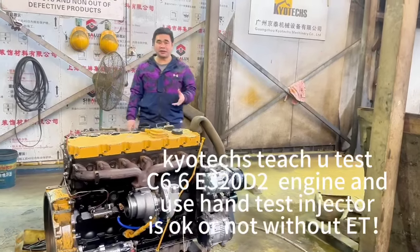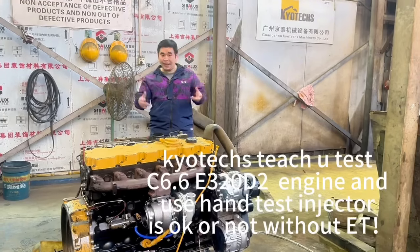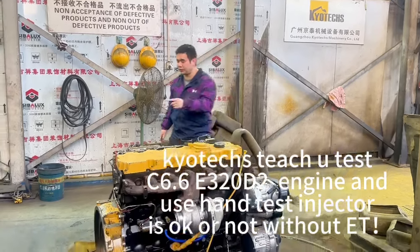Here they offer you the C6.6 for E320E2. Because our ET today is damaged, we can use a hand to see if the injector is working or not. I will teach you how to do it.